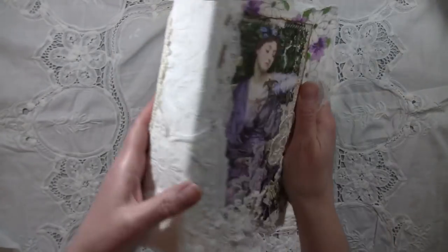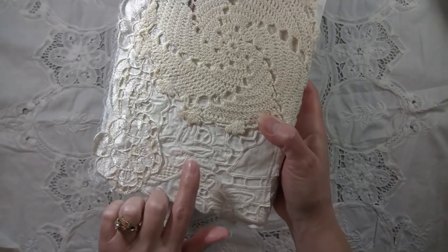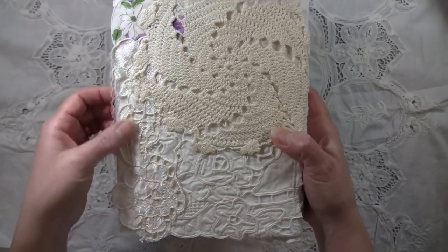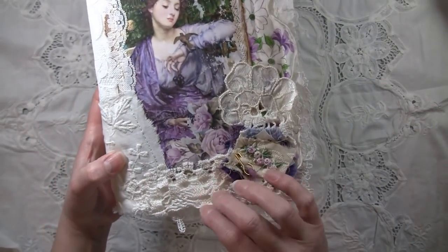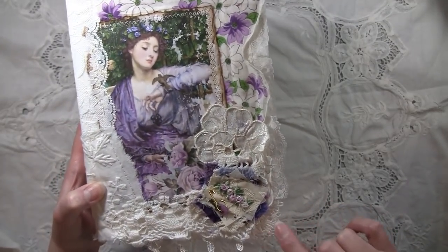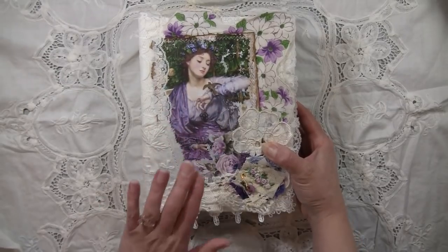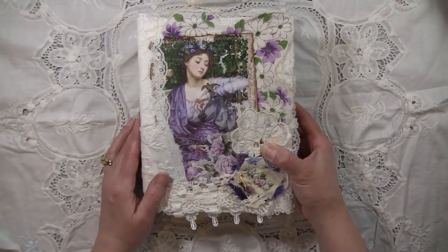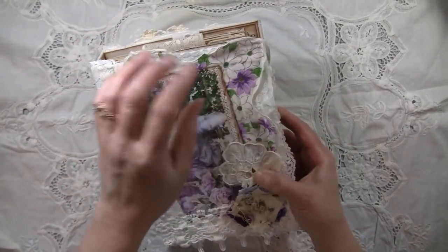I have a crocheted doily, this one is more like an embroidery — not even sure what they call it. Then this one has a little bit more of a satiny feel to it. This is an old hanky with purple on it underneath, then this is another crocheted piece. This is some lace I believe I got from Hobby Lobby, and then this is another little corner of a different kind of lace. It's just really all layered up, and this image is from Sweet Serenity — stitched to the cover, not just glued down.